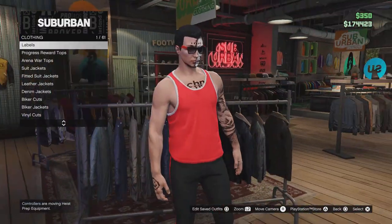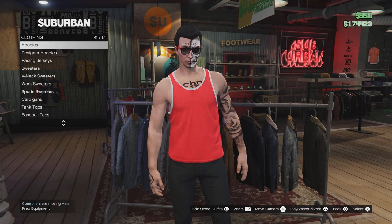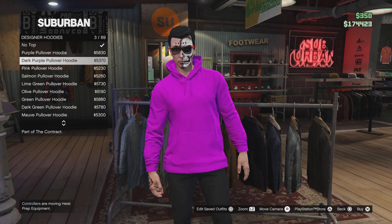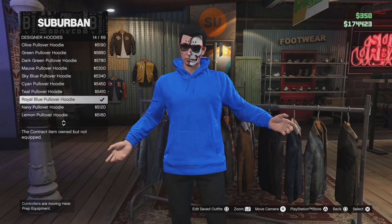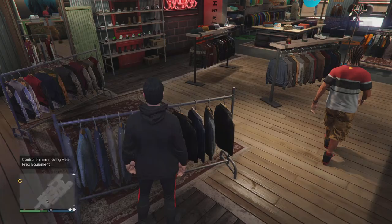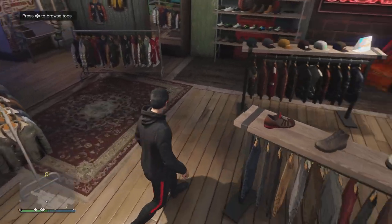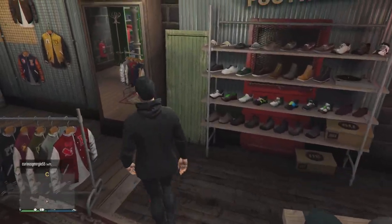Then go to designer hoodies — here we are — and purchase the black hoodie. Here we go, you can purchase this one or you can use any other black hoodie.